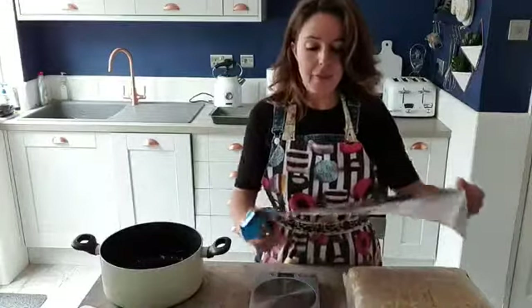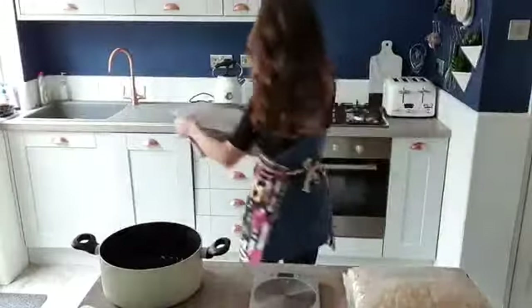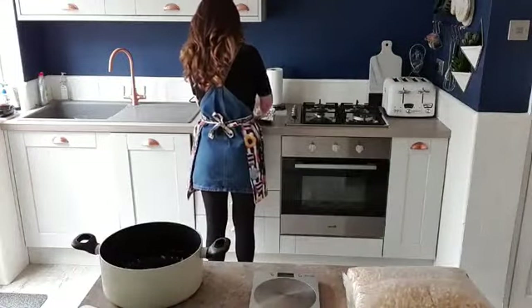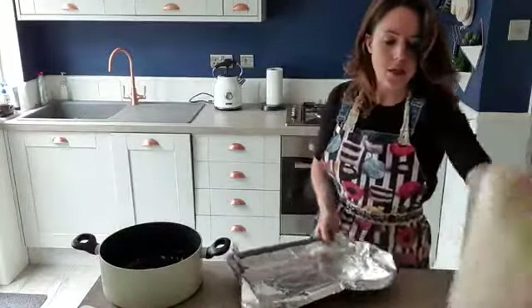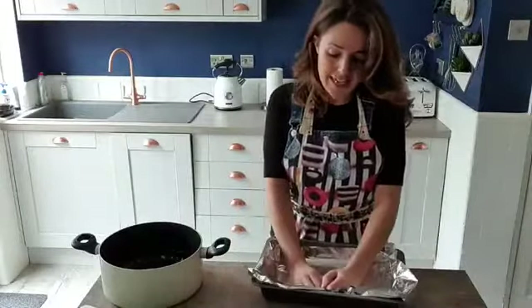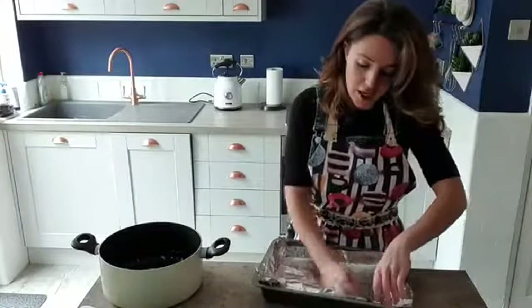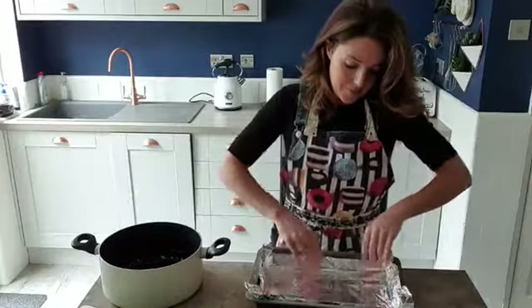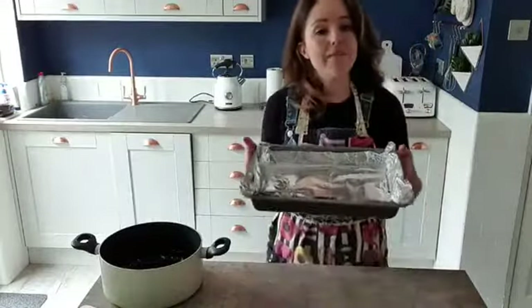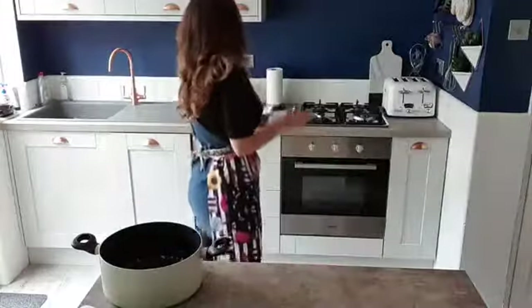We are going to line it with a little bit of foil. Get yourself a baking tray, pop a bit of foil in there and spread it all out. You can use any size you like. You can even put your mixture into cupcake cases if you like. It will be firm enough to cut up into squares. I've lined it with a little bit of foil — it's going to help me to get it out better. Put that to one side and we are ready to go.